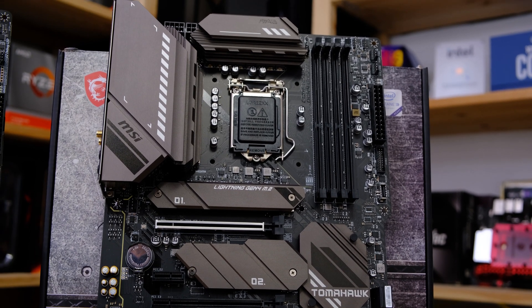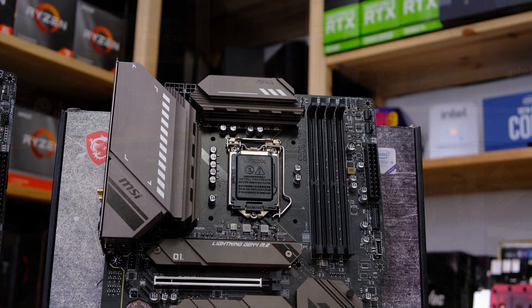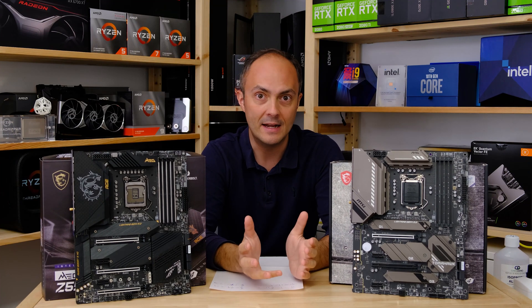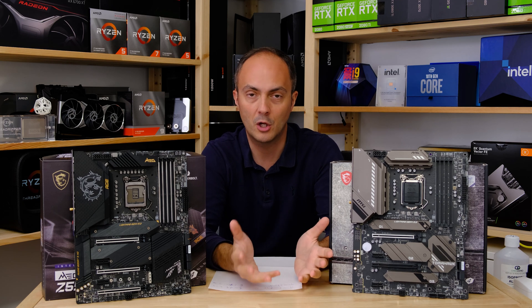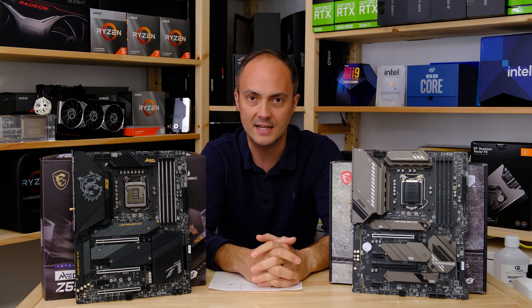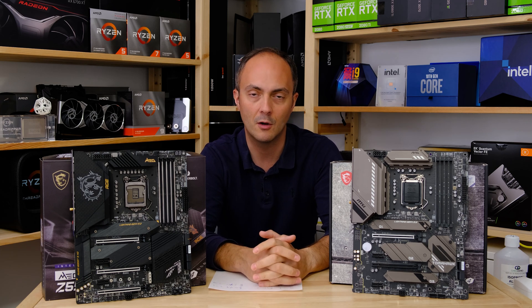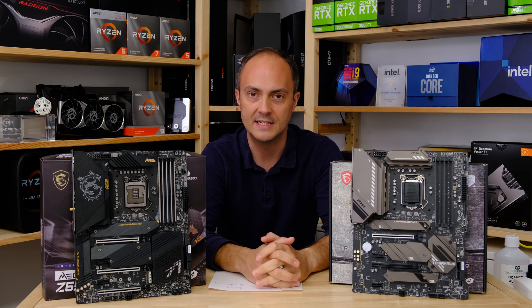So which one should you go for? Should you splash out and go for the ACE, or should you try to save some cash and go for the Tomahawk? What do you lose in terms of features, overclocking performance, M.2 SSD cooling and that kind of thing? We'll be looking at all of that today — previewing the boards' features, seeing how they perform, and a lot more.